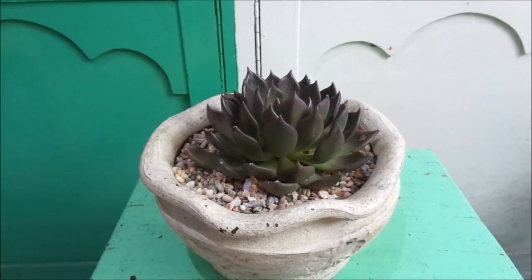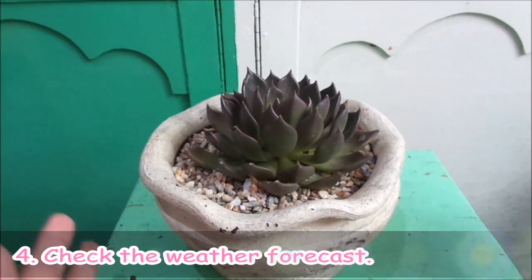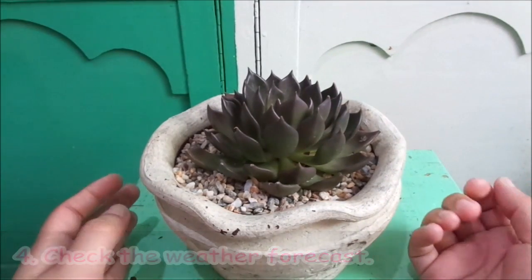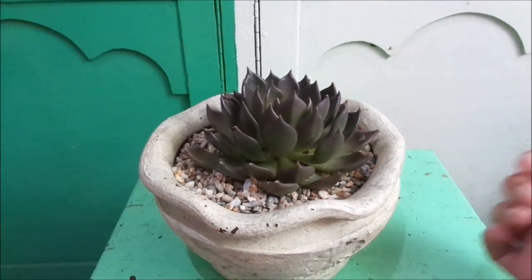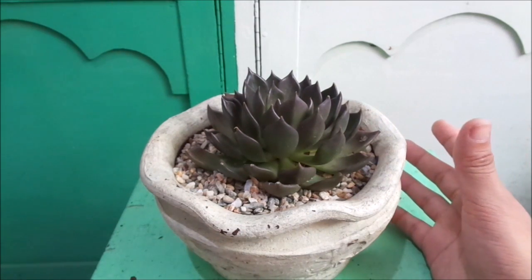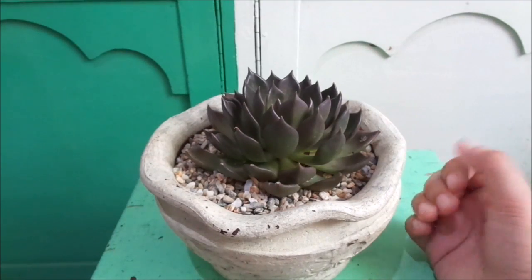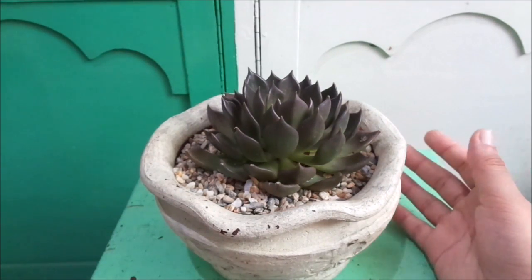Tip number four is about checking the weather. It's important to check the weather. Have you ever experienced watering the plant and then the following day it rains? That equals overwatering your plant, and overwatering will result in killing your plant unless you take the necessary measures. The important thing to do is check the weather.